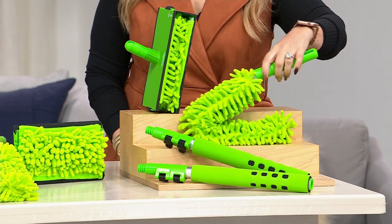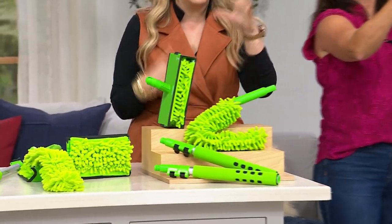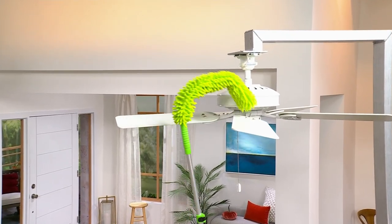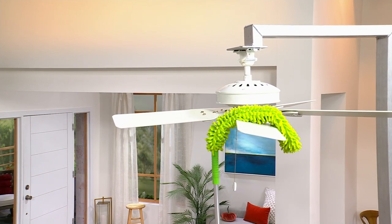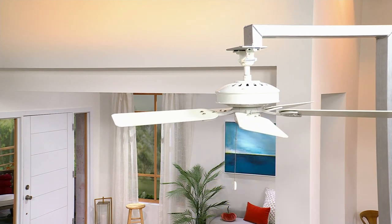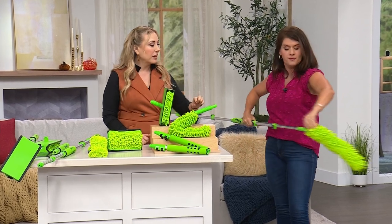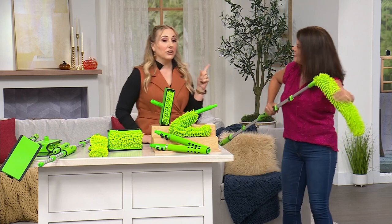You also get the flexible wand for dusting countertops, tables, and bookshelves — you don't even have to take everything off the shelves to dust. Everything in the kit is completely interchangeable. These little microfibers are patented by Blade Made — they grab onto the greasy, grimy dust. Take it off, toss it in the washing machine. The whole head comes off like a little mitten or scrunchie.